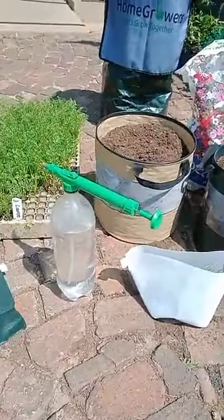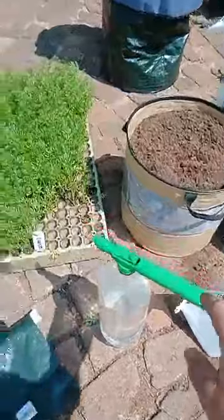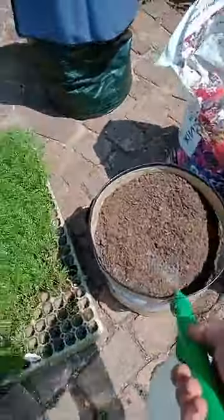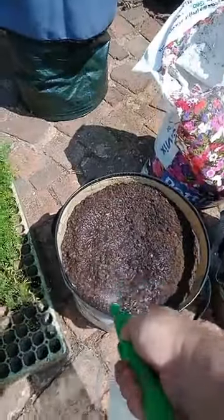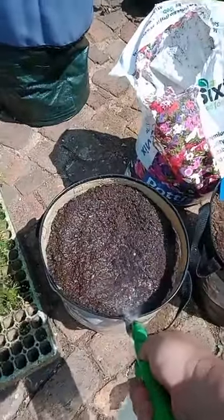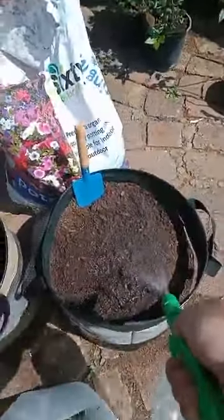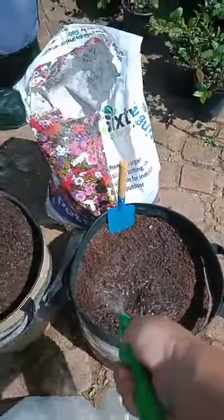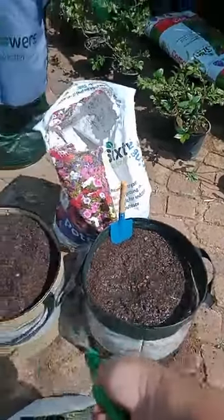I've got the spray bottle ready, it's pumped up with pressure, and I'm going to make the soil moist as you can see - we're spraying the soil. It's been baking in the sun and we want to be fair to our little friends that we're going to be planting. Making it nice and moist, and we'll do it again afterwards just to get these guys to settle into their new homes.